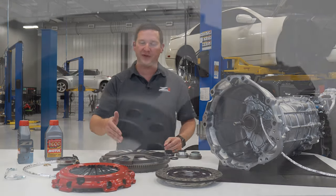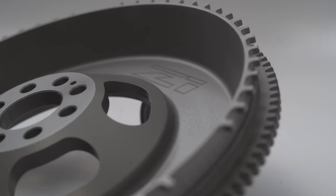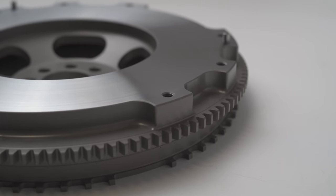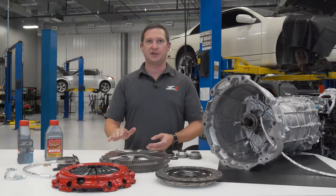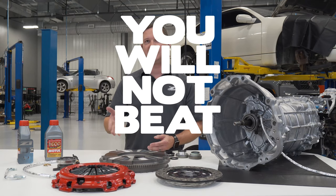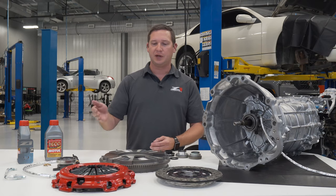In the kit we feature a Z1 flywheel. These are 4140 chromoly forged flywheels — pressed into shape, heat treated, they get a gas nitride coating and then final machined. They are the toughest flywheels you're going to find in the industry. You will not beat this flywheel with anything on the market ready to go off the shelf, hands down. You can trust this to outlast your car.